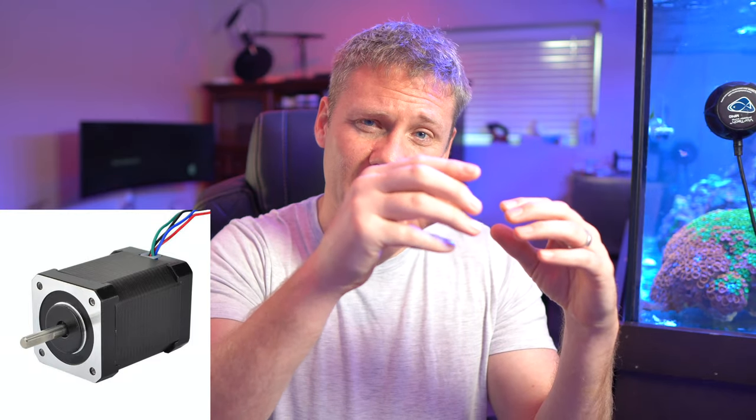3D printers have stepper motors — electric motors that make very accurate incremental movements called steps. Something that gets confusing is when people say the stepper motors are quiet because they have quiet drivers. On the printer's motherboard there are driver chips that interface with the stepper motors and give them movement instructions. Better drivers make motors quieter and more precise but cost more. The gold standard is Trinamic drivers — if you hear 'it has Trinamic drivers,' that means it's going to be a quiet, precise printer. Cheaper printers use lower-quality drivers, so you give up noise performance and potentially quality.